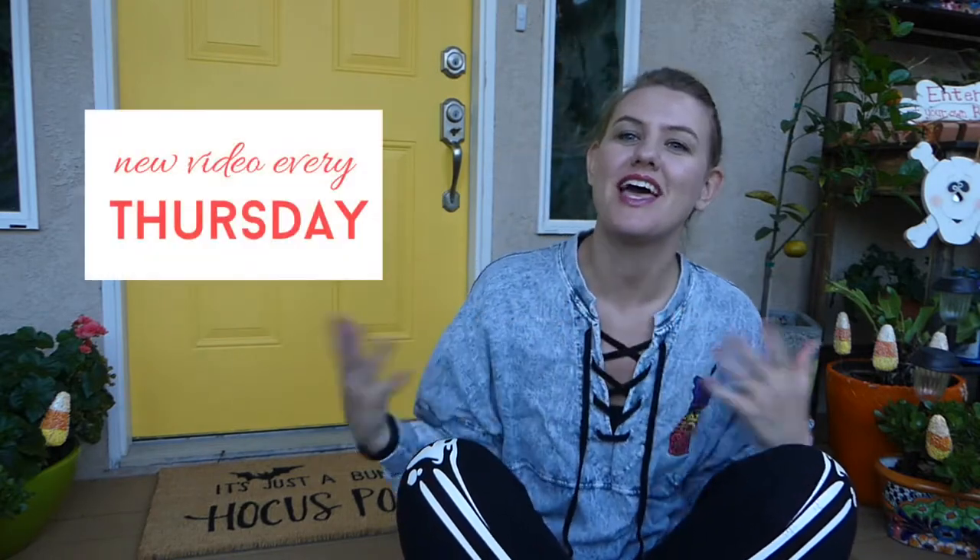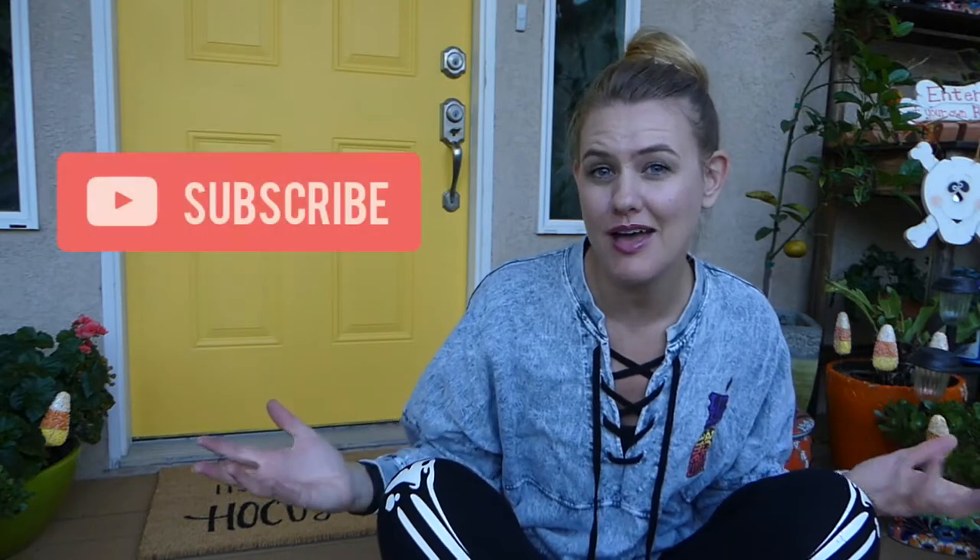My name's Aubrey. I make new videos every Thursday, so make sure you subscribe and follow me on all my social media, and I will see you guys next week. Apologies for all the birds and dogs in the background — I decided to film outside. Probably won't be doing that again.